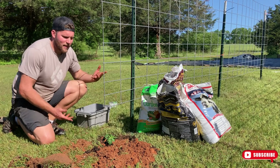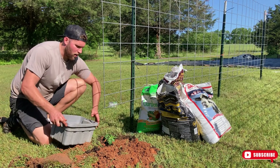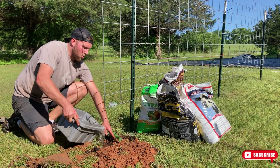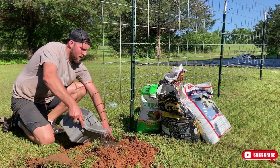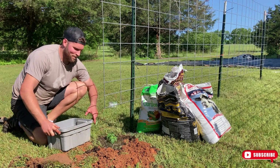We got that guy planted and now we're going to water it in. I've just got a little bucket of water and I'm going to pour this over top and let that water soak in. All right y'all, catch you on the next video — happy growing!